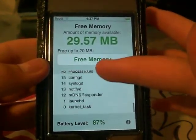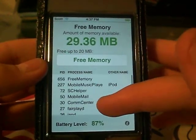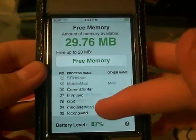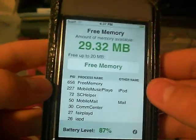I've got all these programs running right now. I don't even know what half these are, but they're all running. Like, Mobile Mail — I'm assuming that's email. Lockdown — I don't know what that means. Springboard — that's the background. It just kind of takes up memory, and once you get enough programs running, it starts taking up memory.